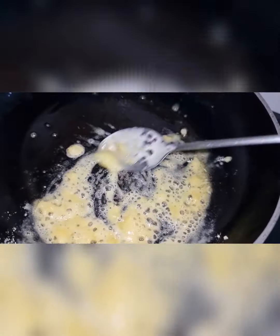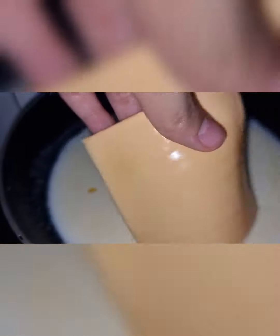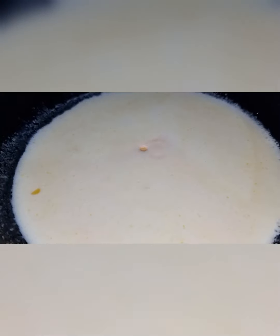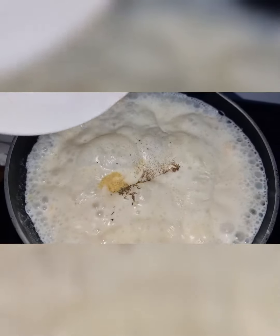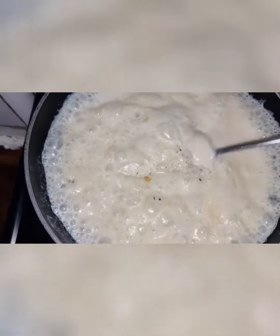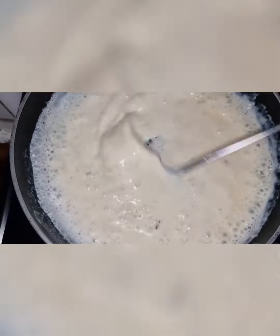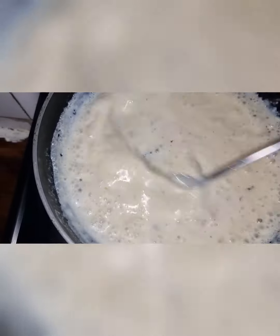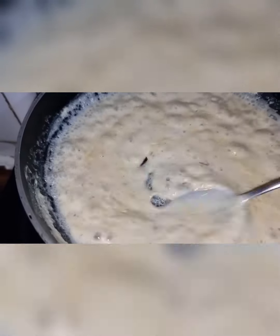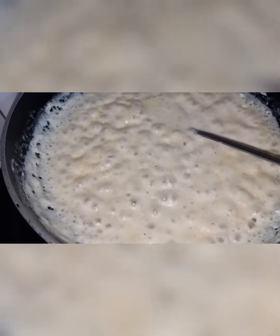When you taste the sauce, it has a nice aroma. I add milk, then some salt, thyme, chicken powder, and black pepper. Mix it well for flavor.